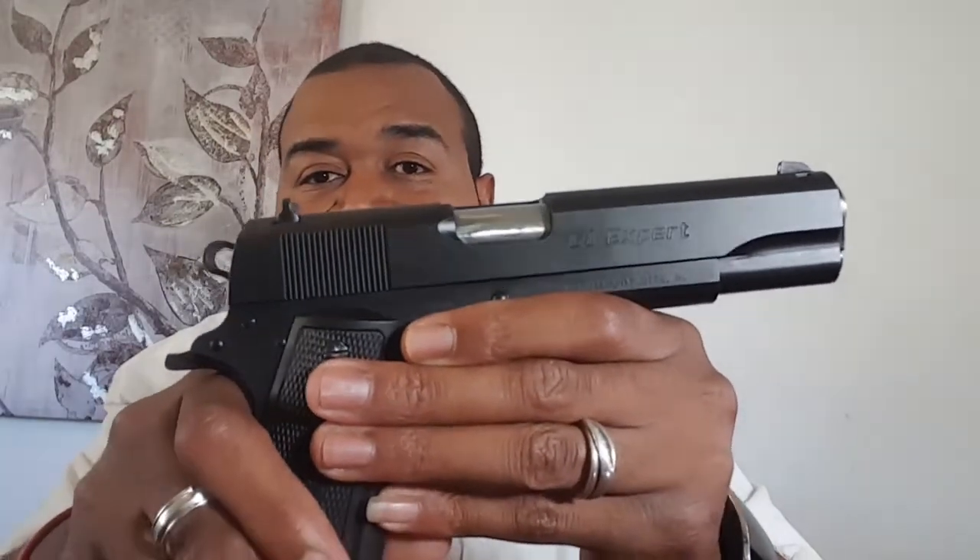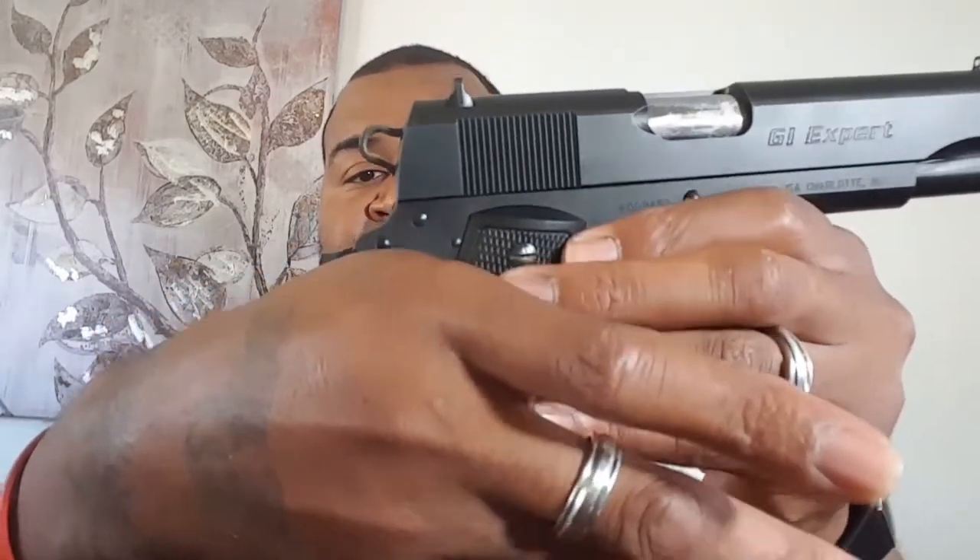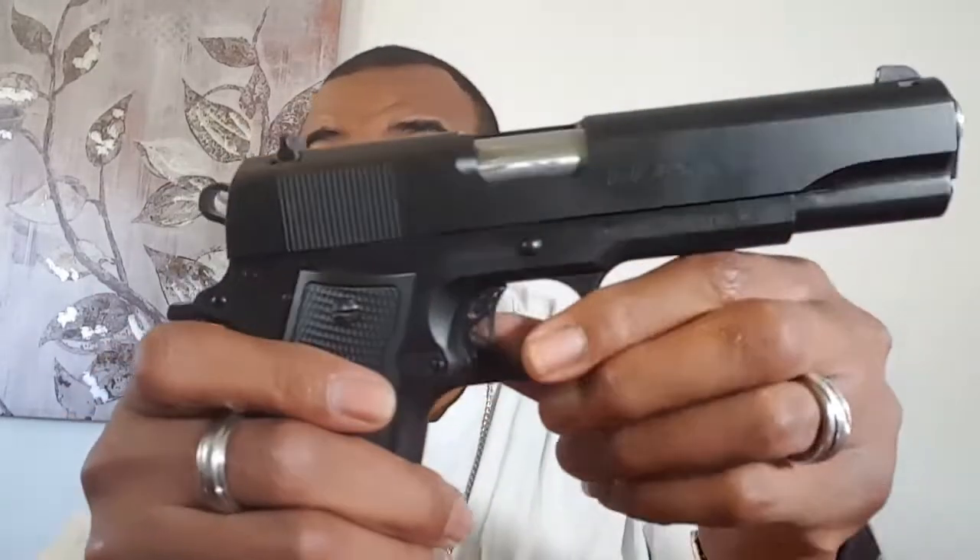It is heavily melanated, like your boy. All black. I love the finish — it's got a nice matte black finish. You can see it has the dovetail in the back, it has the palm swell safety, and a skeletonized hammer.